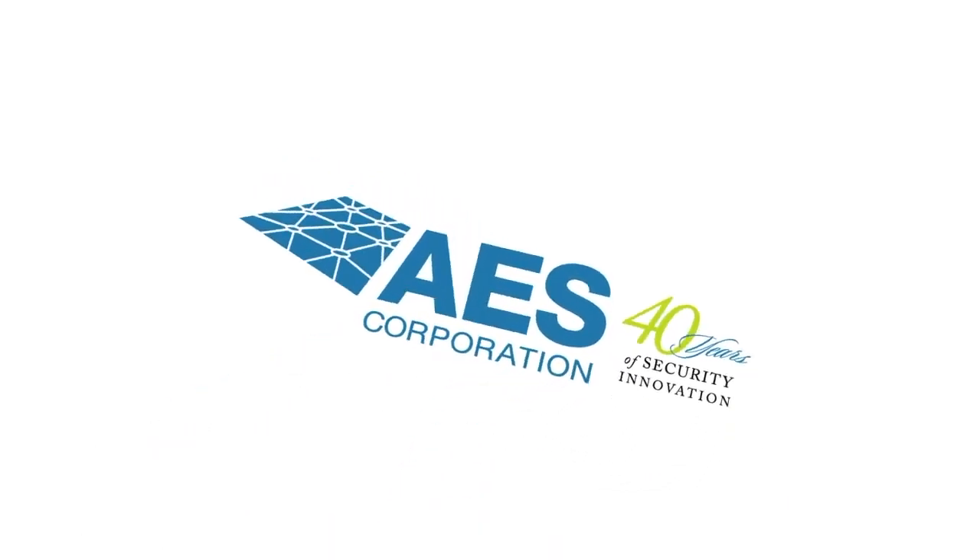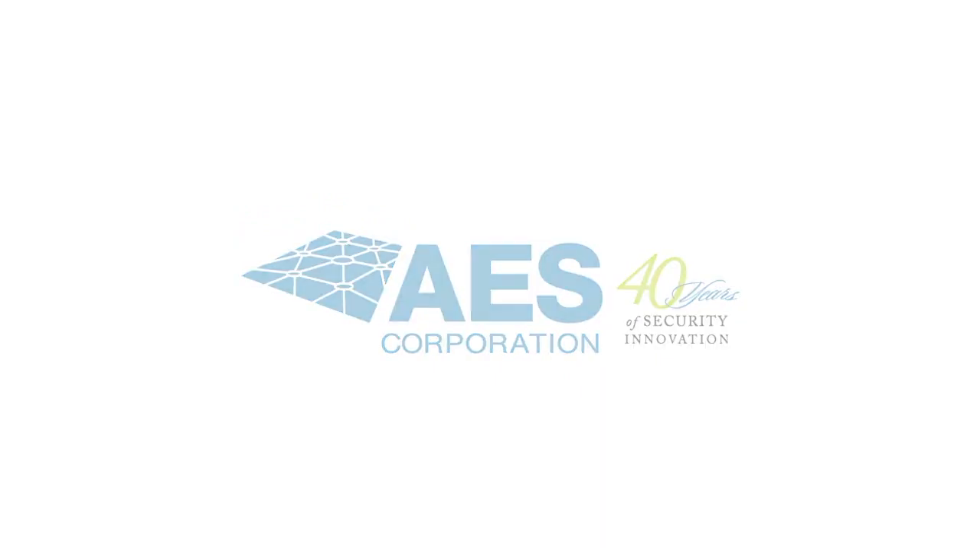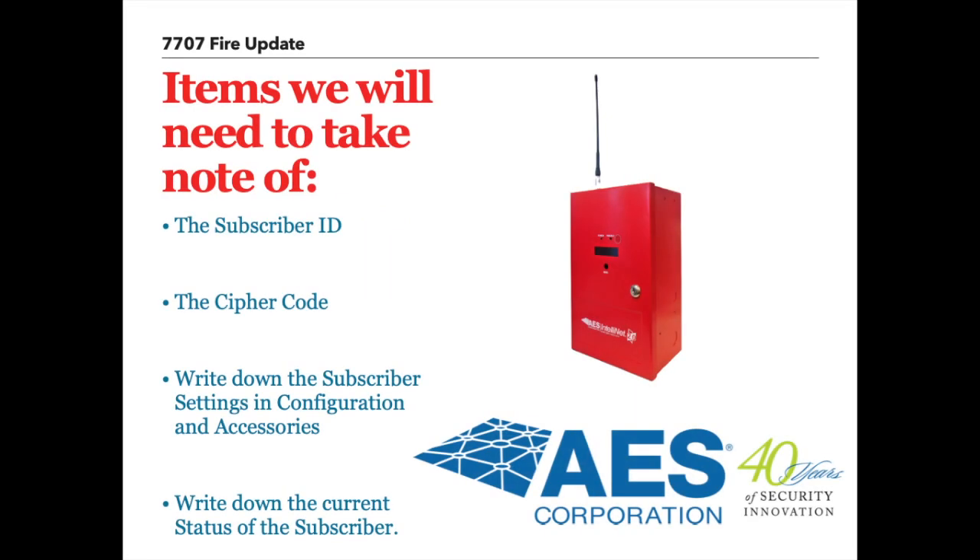Welcome to the AES instructional video on updating a subscriber unit. My name is Enrique, AES's corporate trainer, and I'll walk you through the process of updating the AES IntelliNet 2.0 subscriber software.